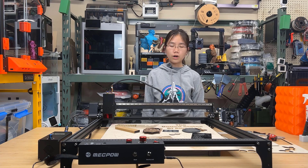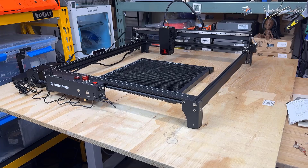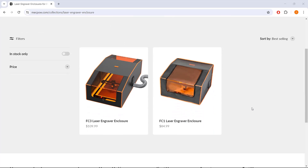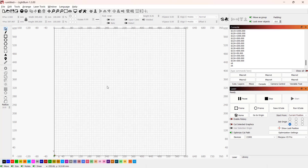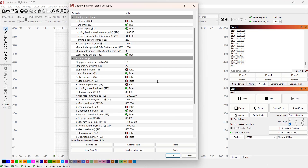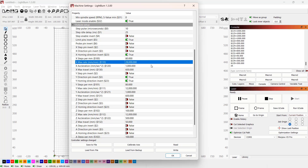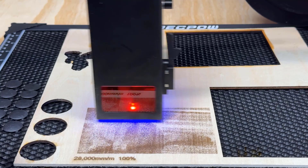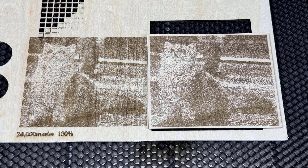Now for the cons. One, this machine has a big frame, even bigger than any enclosure I have. I also don't see MechPow offering a matching enclosure for this machine, so smoke management can be a problem unless you have your own ducting system, or you may just need to move your table outside when doing wood cutting. Two, the maximum speed of the firmware is limited to 12,000 mm per minute. Even though it claims the top speed can go up to 28,000 mm per minute, unless you go into the firmware and change the parameters, it will still operate at a maximum of 12,000. I actually tried to engrave a picture at 28,000, and the result was still acceptable. However, since the engraving area is not that big, there isn't enough distance for the laser head to accelerate, so it's a bit faster but didn't make a huge difference compared to 12,000 mm per minute.